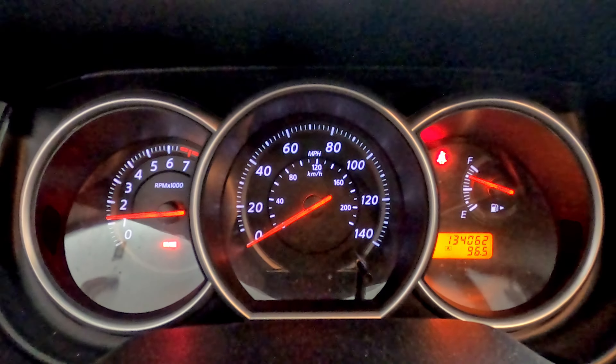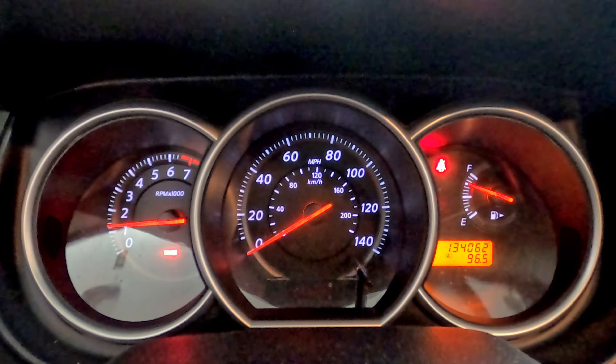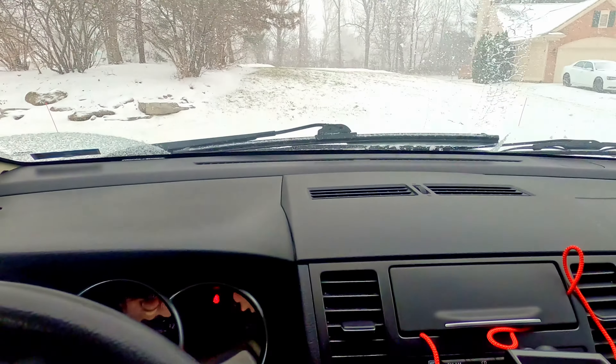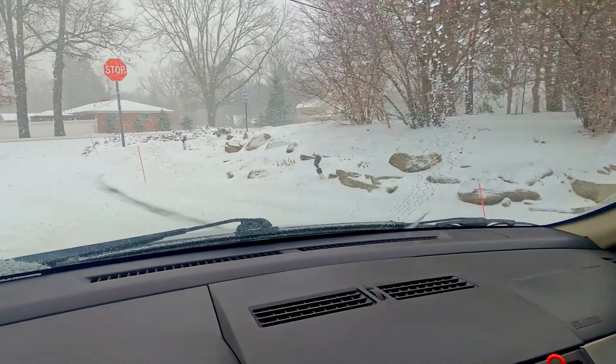Well, it cleared the code and hasn't come back yet. So let's go drive it. I guess I picked a snowy day to do it.